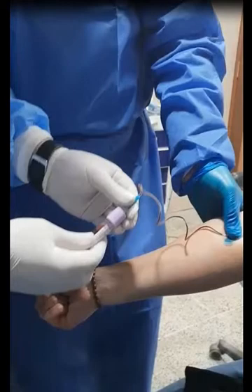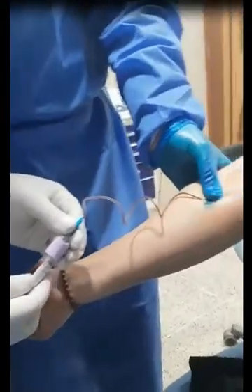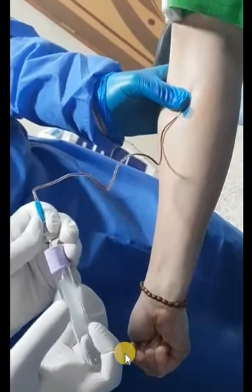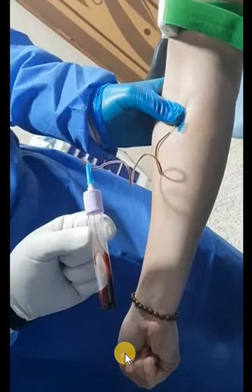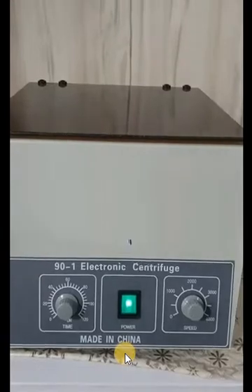So I tried to do a bone augmentation with PRF — platelet-rich fibrin — to perform the regeneration process. We started by taking the patient's own blood. I thought that I needed three tubes or three membranes for covering the area of the defect. We take this blood and centrifuge it for 10 to 15 minutes according to the speed of the centrifuge.